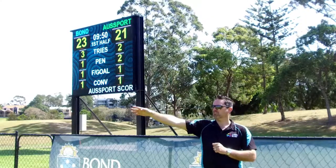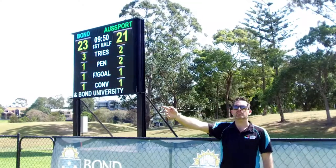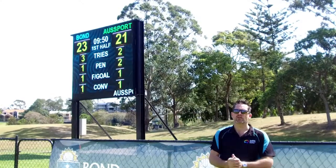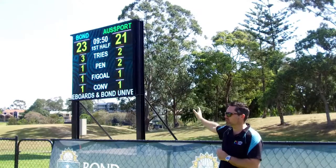The controller is positioned on the grandstand over the side here. We've set up and run a fibre optic communication cable from the grandstand to the scoreboard. The controller is running through a NovaStar video processor, which allows Bond Uni to feed in a multitude of different inputs and then select what they would like to display on the screen.